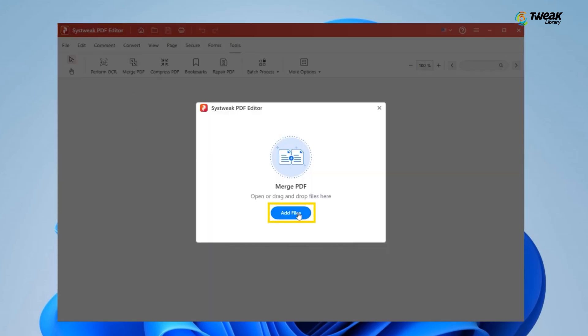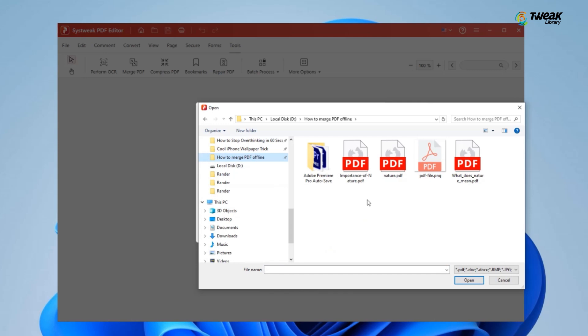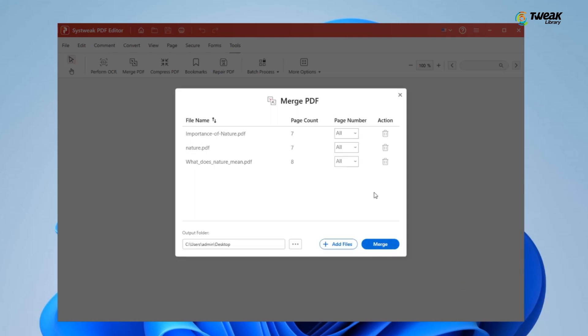Now click on Add Files. A window will pop up and you can select all the PDF files you want to combine. Once you've selected them, click Open to load them into the editor.